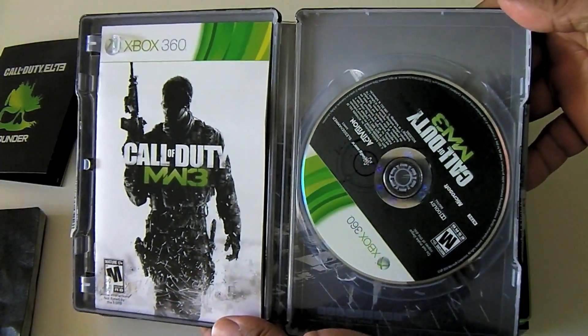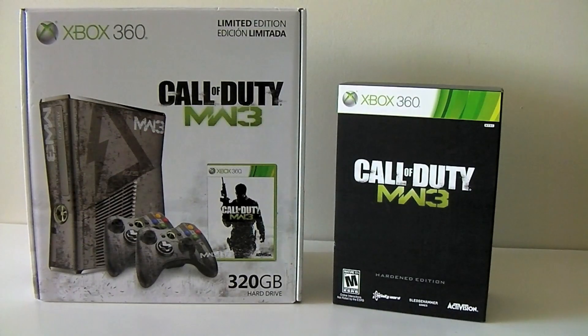Here we have the game and the manual, and that pretty much wraps up this unboxing. Please stay tuned — we're going to be unboxing next this console you see. Please rate, comment, and subscribe. Thanks for watching guys and I'll see you in my next video.